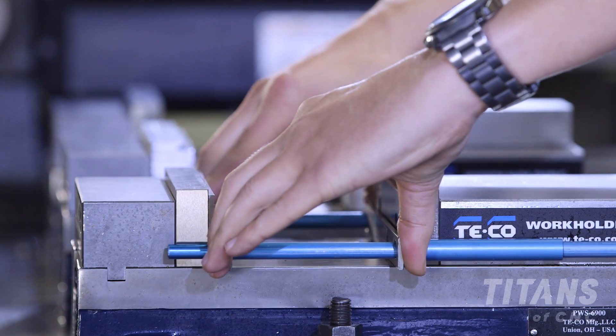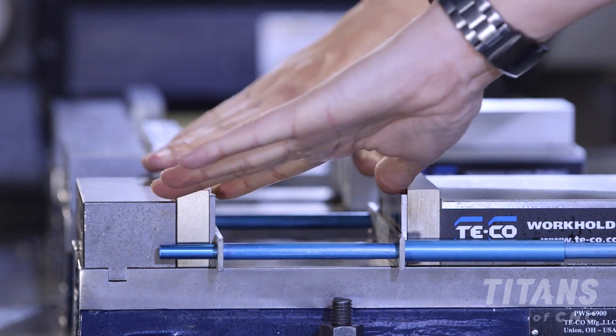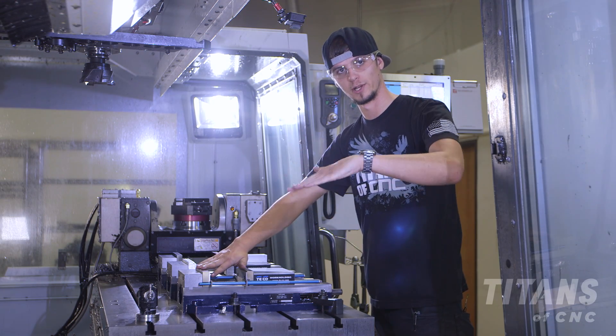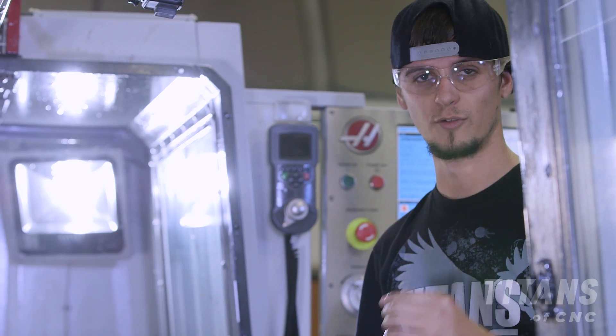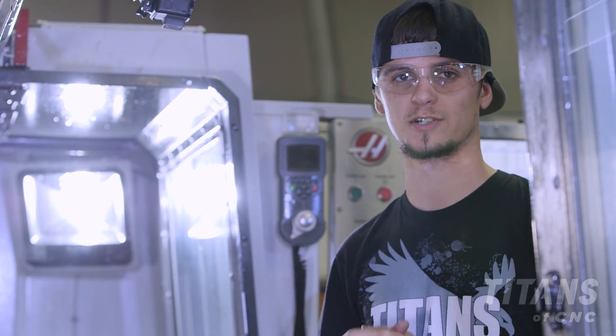Whenever you put it in, you always want to relax both sides so that way the parallels fall down and they don't stick up at a weird angle or height. If one little chip gets underneath that parallel, you're going to start scrapping parts.